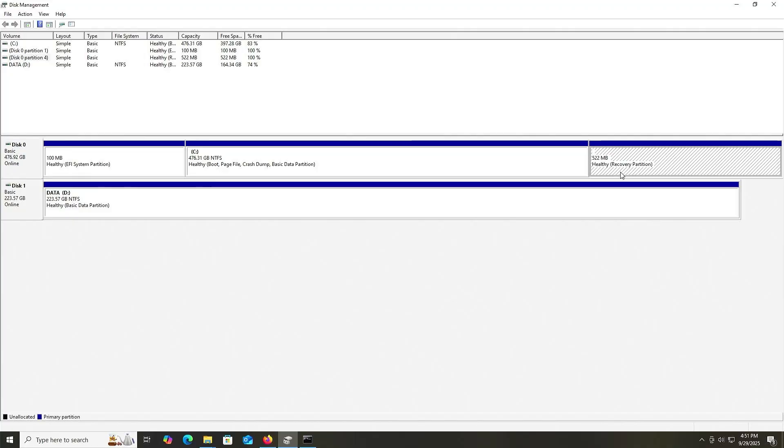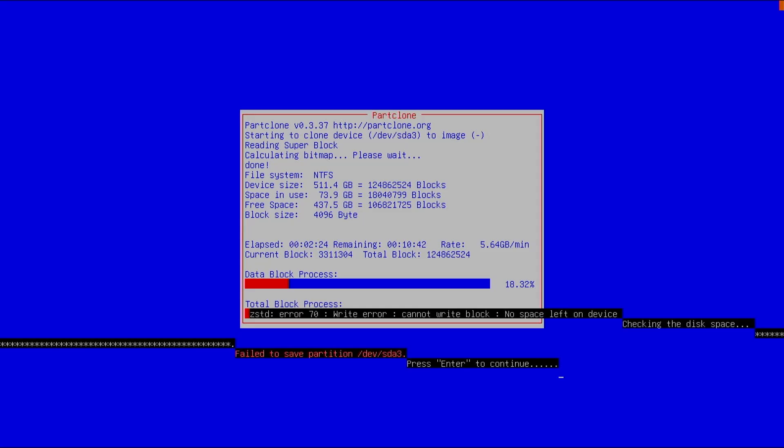Ideally I like to have twice as much free space, or at least 1.5 times that much on my second disk — so 160 gigabytes, or at least 120 gigabytes. If I go to my D drive, there's 164 gigabytes free, so more than enough. When the backup is done it will most likely be less than 80 gigabytes as it's going to be compressed. If you don't have enough free space and you try to do a backup, it'll fail with a not enough space error.